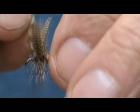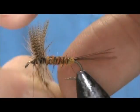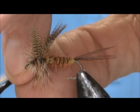Put a couple more wraps in front of the hackle and tie them off.